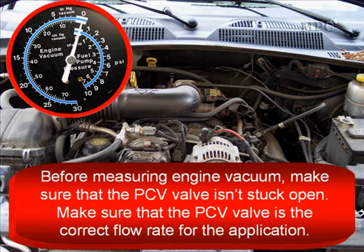When you're testing engine vacuum, what you're trying to accomplish is get an overall opinion of the condition of the engine.